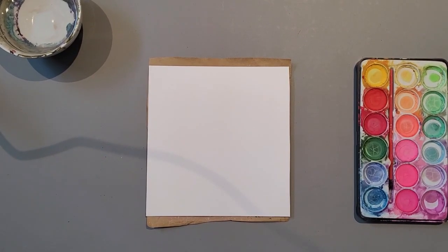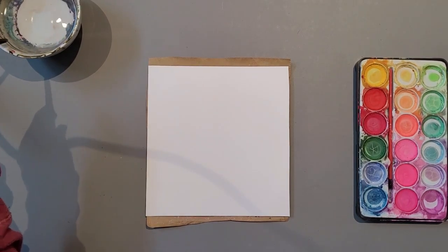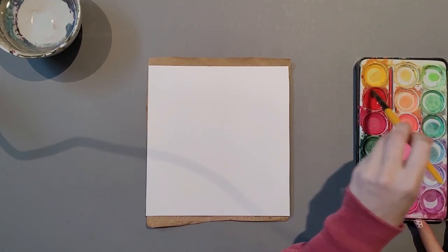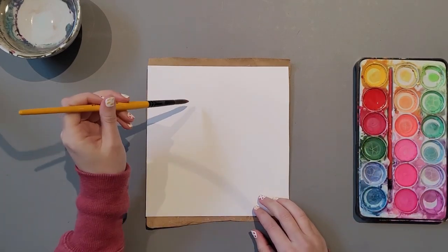Hello and welcome to Painting Lesson 1 of 10. I'm Krista, founder of K-Music & Design and the voice of the hands creating in this video today. We'll be creating a bouquet of flowers out of watercolour paint on watercolour paper.